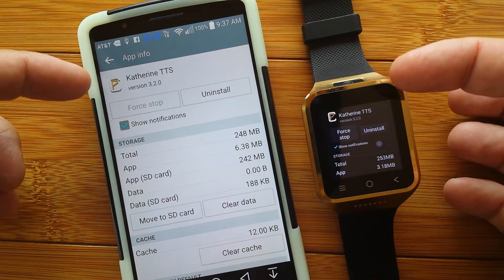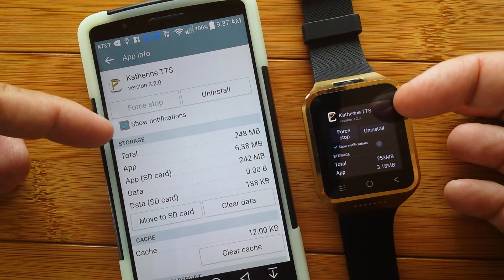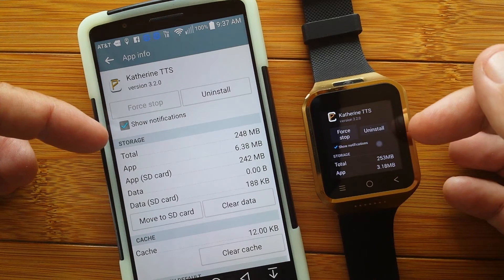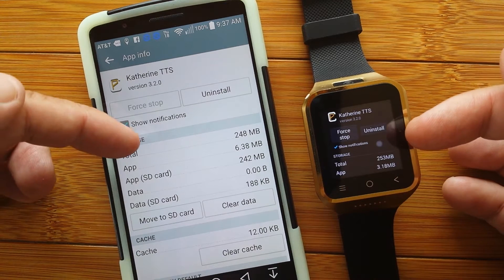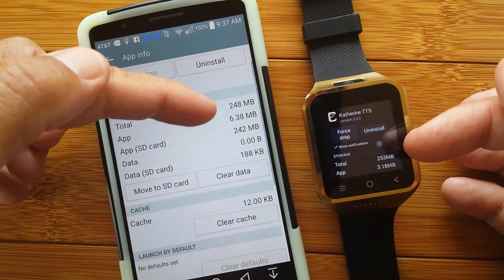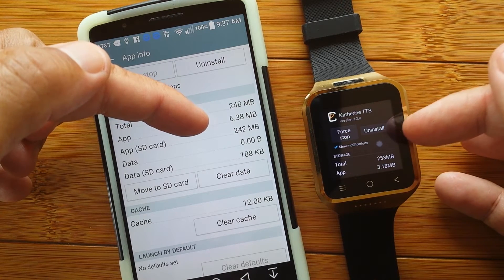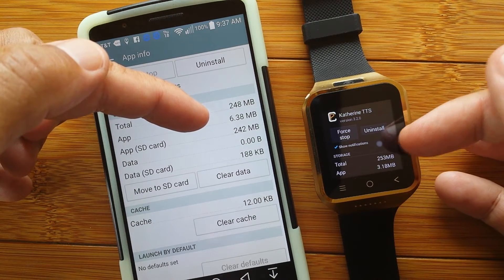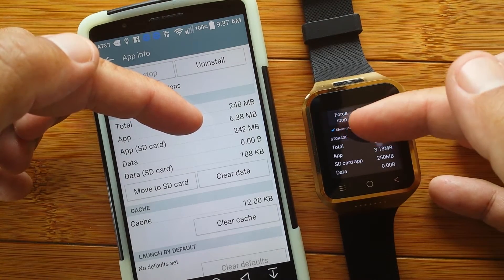Here's the exact same voice installed on both my LG G3 and my ZGPAX S8 smartwatch. You can see that the total megabytes is pretty high — that's like a quarter of a gigabyte. And if the internal memory on this is only one gigabyte, it's taking up quite a bit of space if it's on the internal drive.